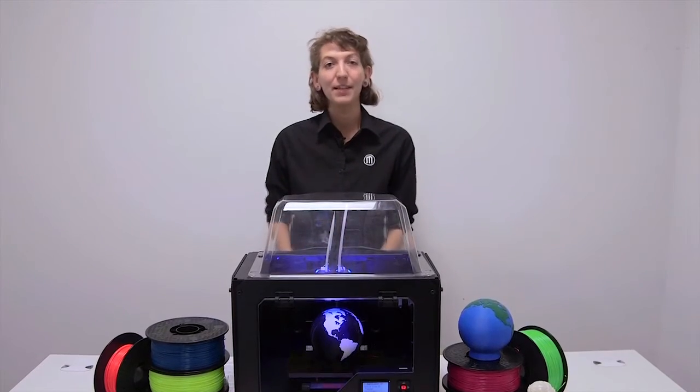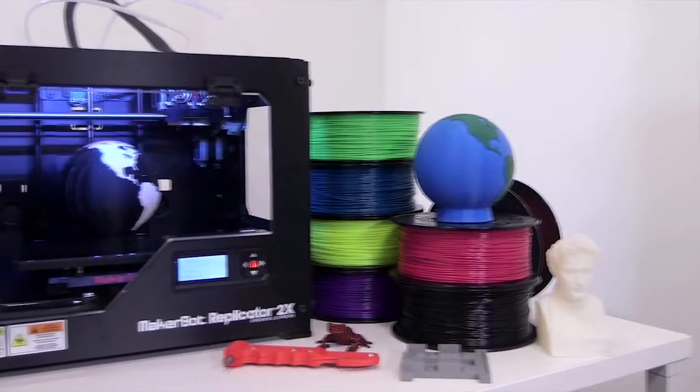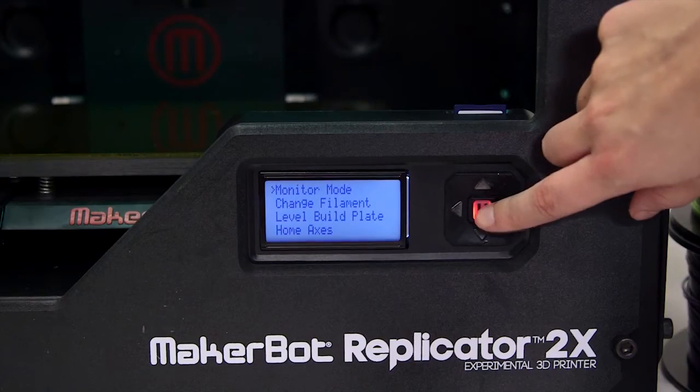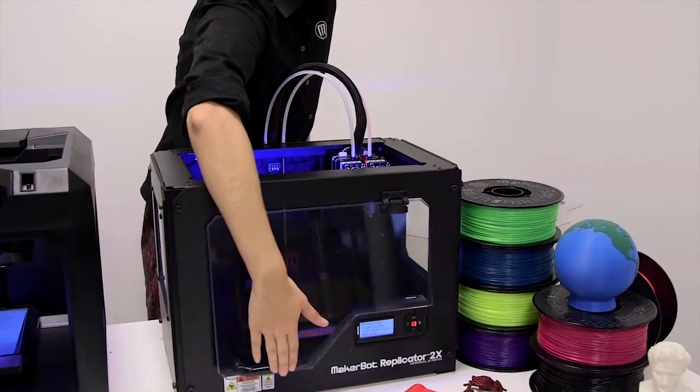ABS can be tricky to 3D print because it's more sensitive to environmental changes in the printing process. The MakerBot Replicator 2X experimental 3D printer is optimized for ABS, which is why it features a heated build plate and a full enclosure.